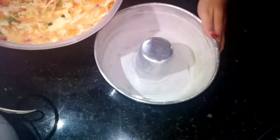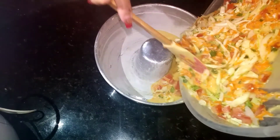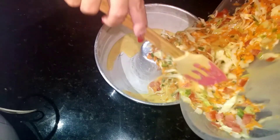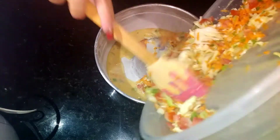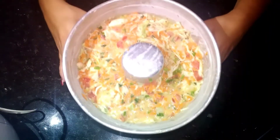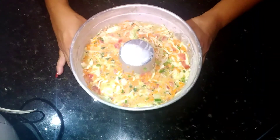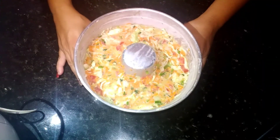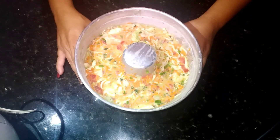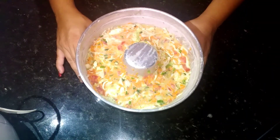Misturei tudo. Minha forma está untada com margarina e farinha de trigo. Vou colocar tudo na forma. Olha, gente — ficou bem bonito, bem alegre! Agora vou colocar no forno por 25 a 30 minutos. Meu forno já está pré-aquecido. Quando estiver pronto eu volto com vocês.